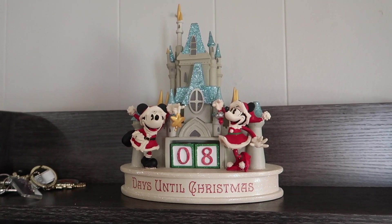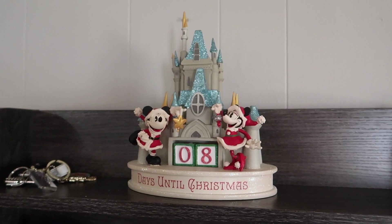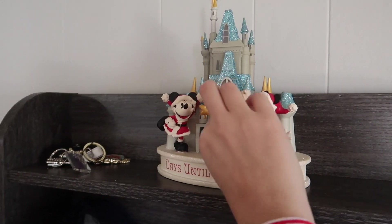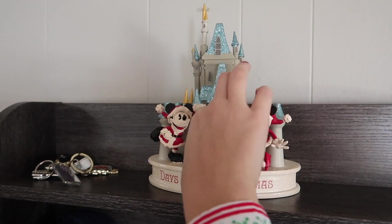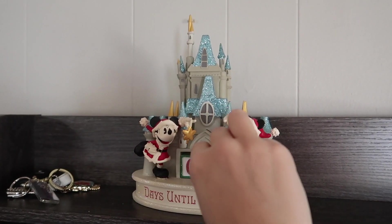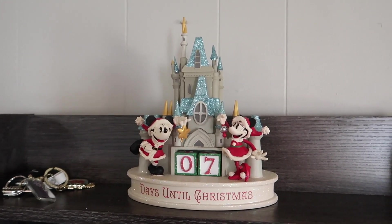Good morning everyone and happy Vlogmas Day 19! That means we get to flip over the calendar that we just put up yesterday. Seven more days to Christmas!